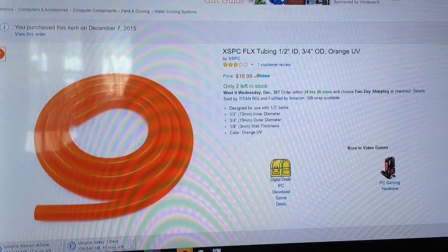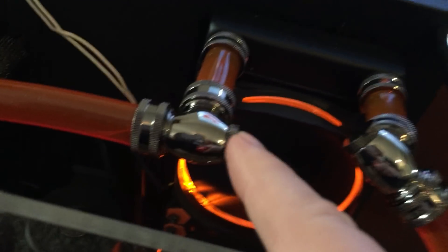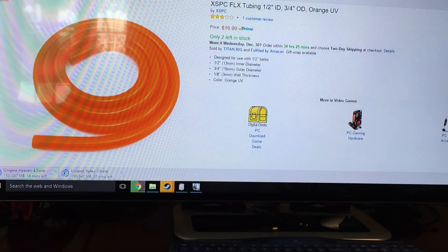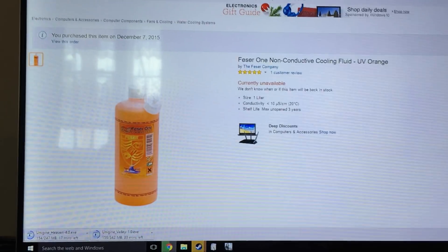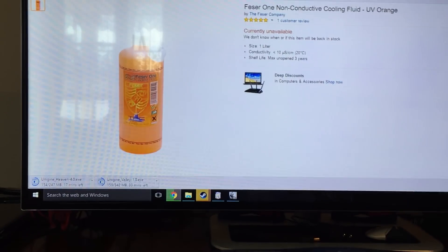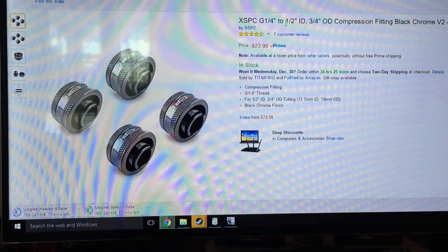Oh, the tubing. This is the XSPC flex tubing. The biggest problem I had when I was using it was I accidentally got the wrong size brackets, so I was delayed by almost two weeks because I had to get the right size of brackets to go with the tubing. You can't just get any brackets — you specifically need to get the right ones. The Fessor 1 is the liquid. I actually have an entire bottle left of this stuff pretty much, and it's imported apparently from Germany. It's UV orange and anti-static, so that's cool.